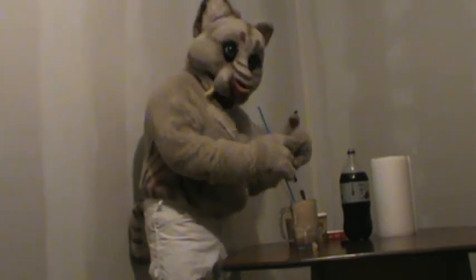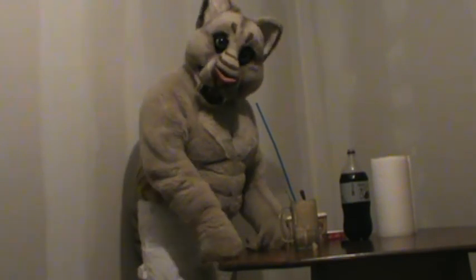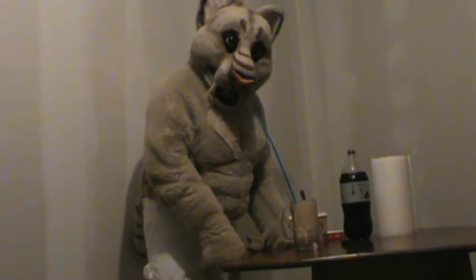Oh yeah. Very awesome root beer float. Tastes so good. Well, that's it for my root beer float video. Hope you guys like it.